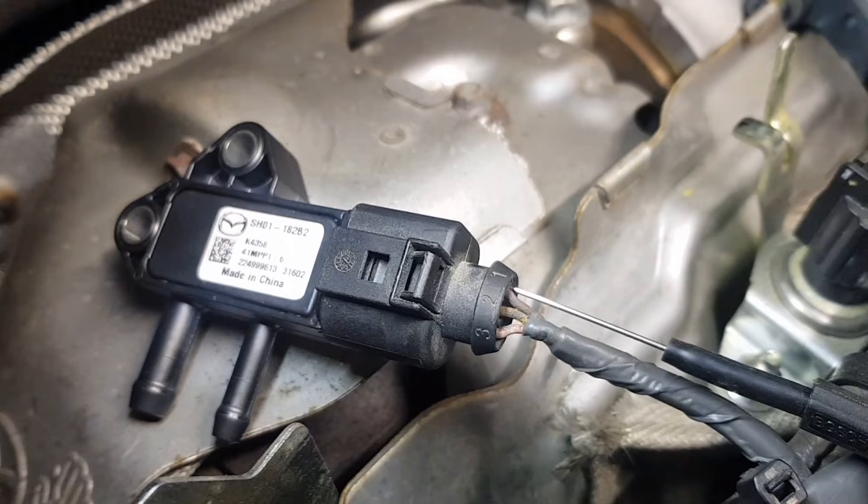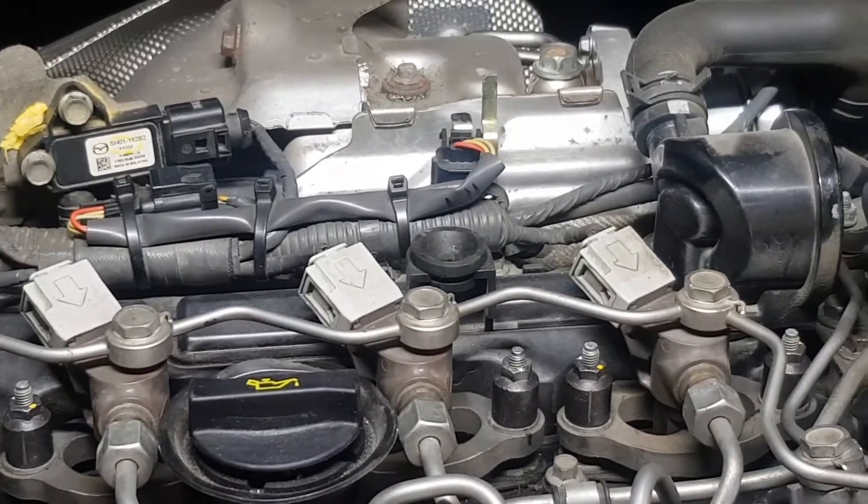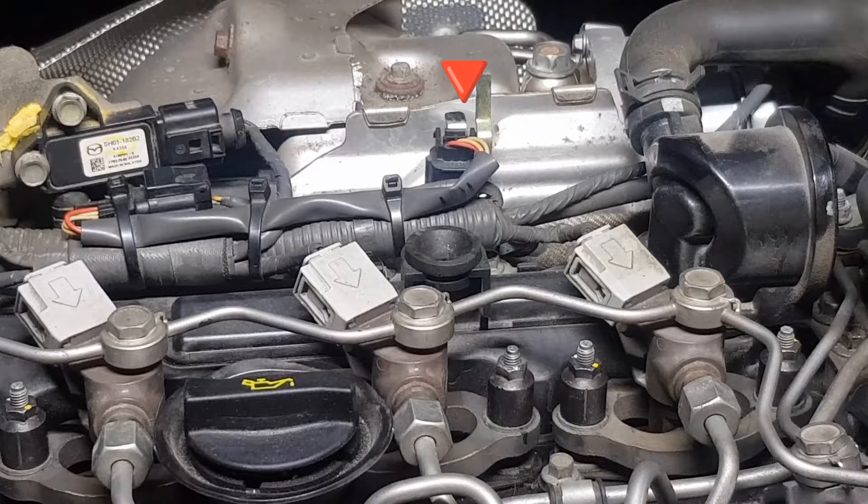We'll start with the differential pressure sensor, which is one on the left. On the other side, this one here is exhaust pressure sensor number 1.